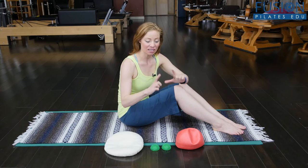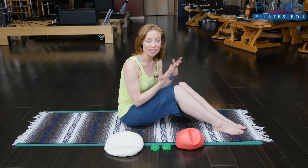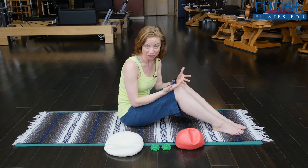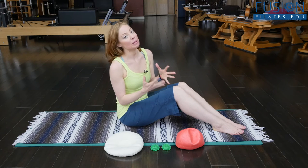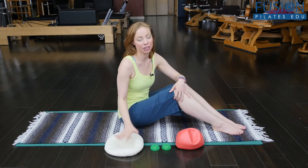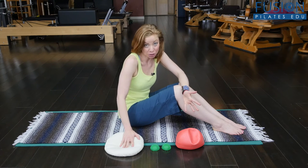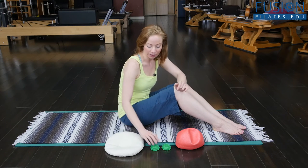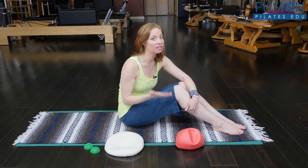I just got done teaching Mat 1 and Mat 2, and there are so many amazing questions that come up about how we can get clients to start to understand that they can move their pelvis multi-directionally on stable femurs — without a whole bunch of tension and without compensating through the whole spine. So I came up with some creative tactile cues to help clients feel and understand what we're asking them to do during clocking, which is a pelvic and spinal health technique.